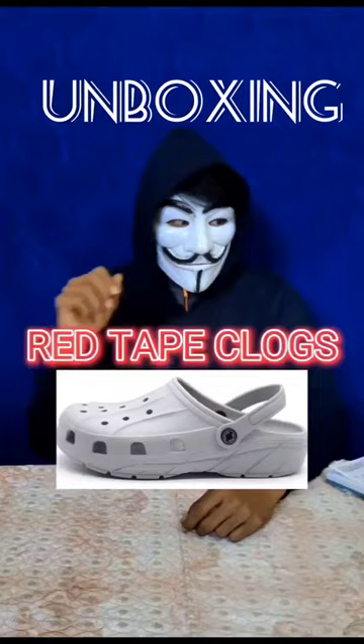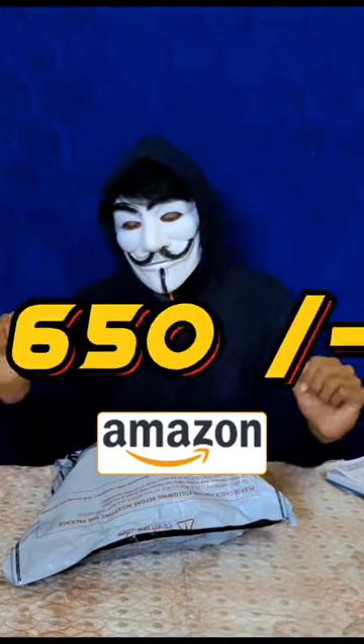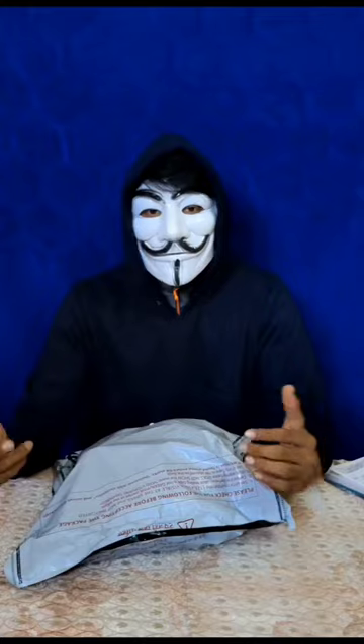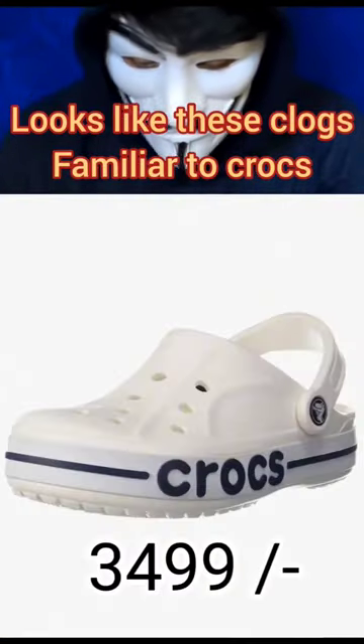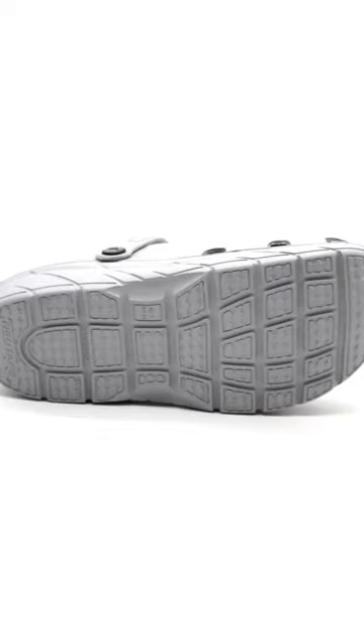Hello guys, today we are unboxing a brand new Red Tape clogs. We bought these clogs on Amazon for just 650 rupees. Let's unbox this — it looks like these clogs are familiar to rocks, and the bottom grip is also made by durable material.